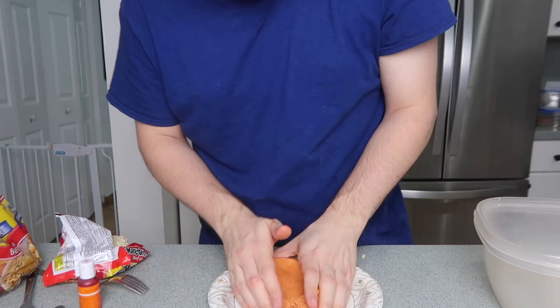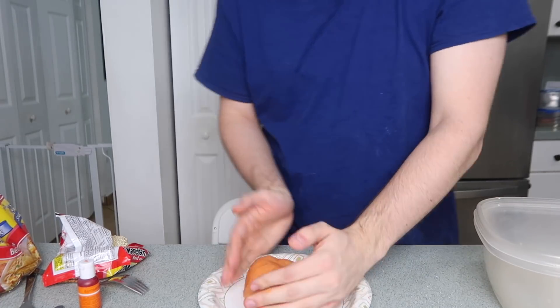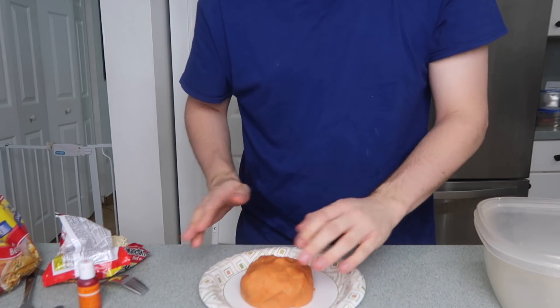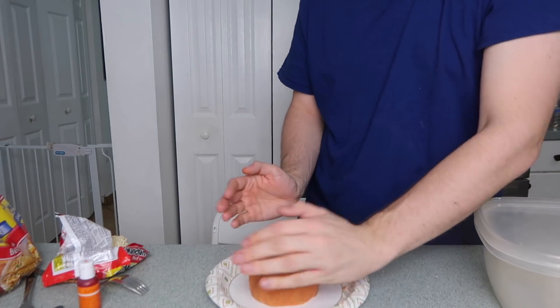I'm just going to pop this into the fridge in a little ball form while I make my filling. Y'all, this is a lot like Play-Doh — I'm kind of shook. It's a very smooth, nice pie crust. I just realized I've been calling this hot pocket dough pie crust the whole video — that's because it essentially is a pie crust. So there's the explanation.